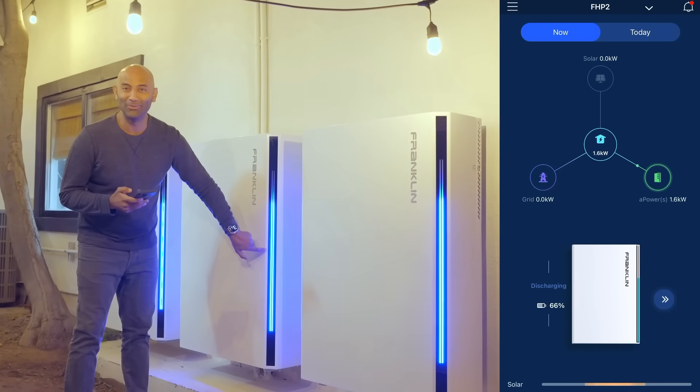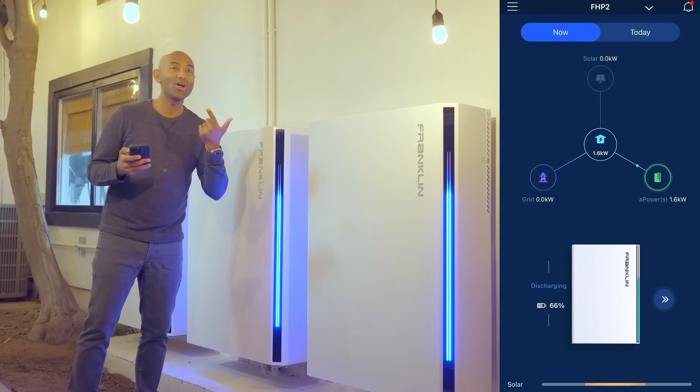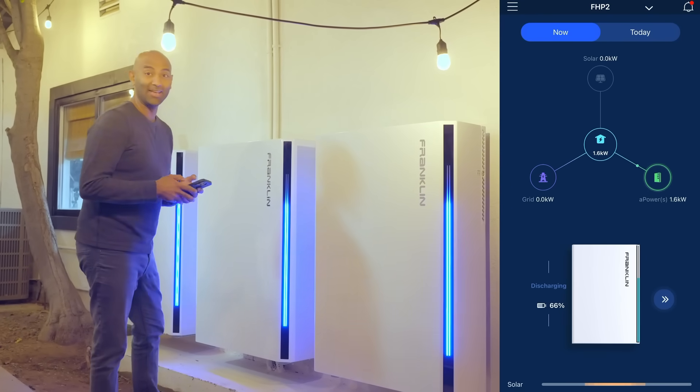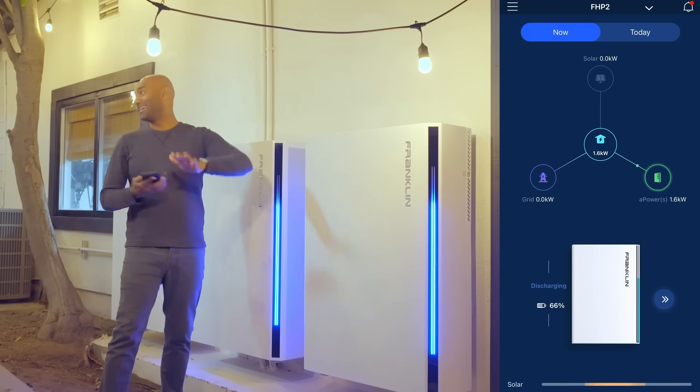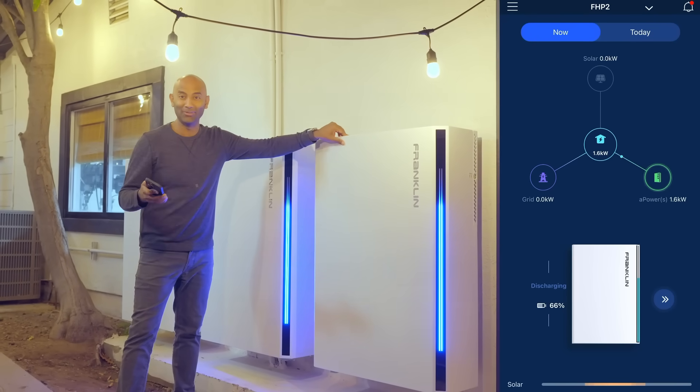Here's what those lights look like at night — how cool is that! You can see the steam come out of my mouth; it gets cold in San Diego. It's winter, it does get a little bit chilly at night. Right now my entire house is running on batteries stored from sunshine earlier today — how cool is that?